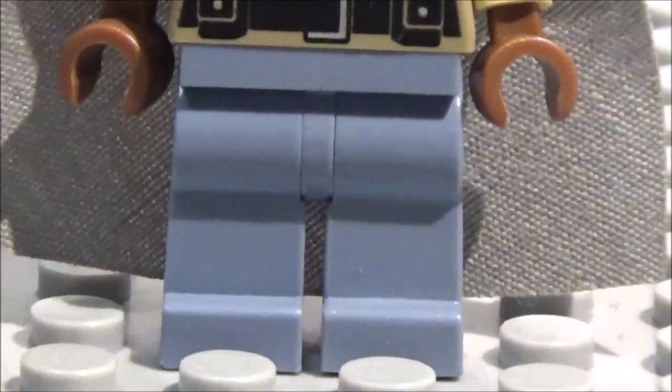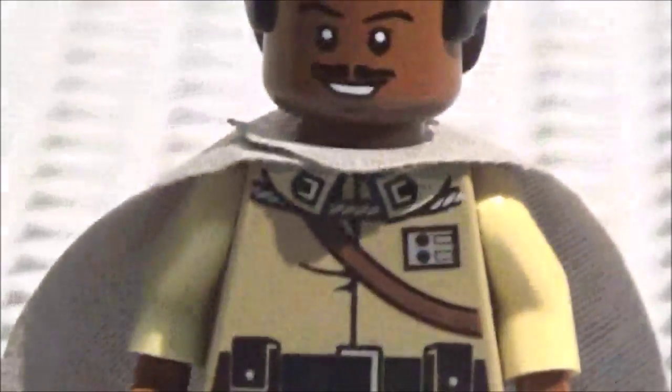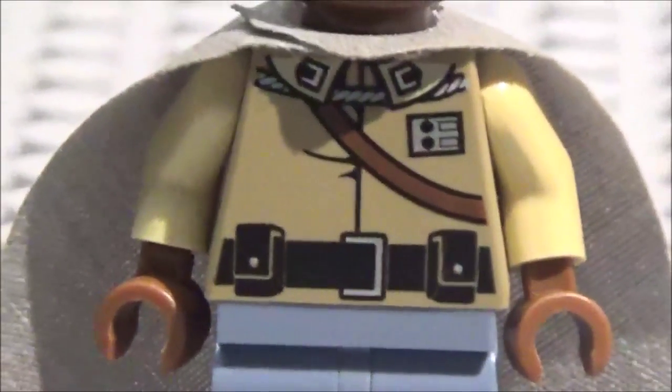So first off, here are his legs. They're a nice shade of blue — I'm not quite sure exactly how to describe that blue, but it's very nice, it's kind of a lightish blue. And nothing on the back of the legs, of course.